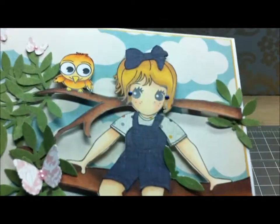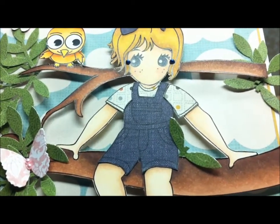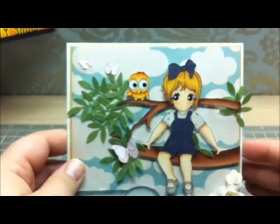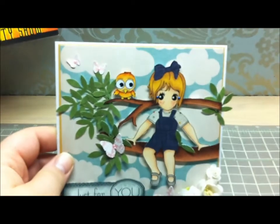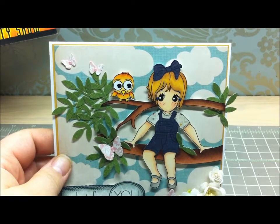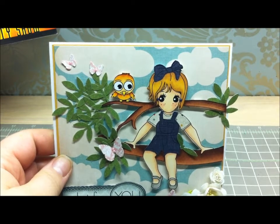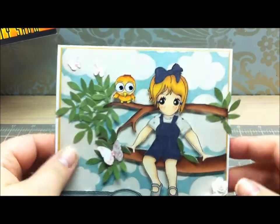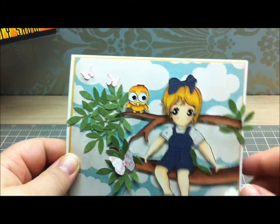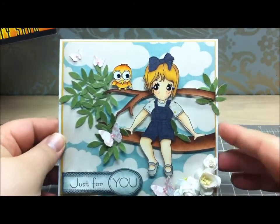The overalls have kind of a denim pattern to them, and that paper is from the Crepe Paper random paper pad. Her little t-shirt is cut from the My Mind's Eye 6x6 Away We Go pad, along with the background papers. I really love the way this card turned out.